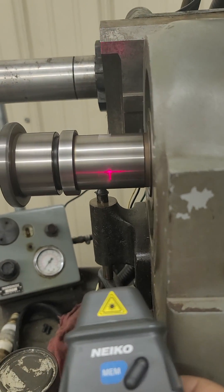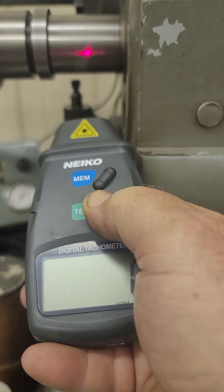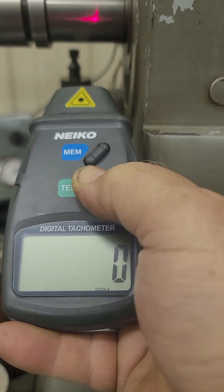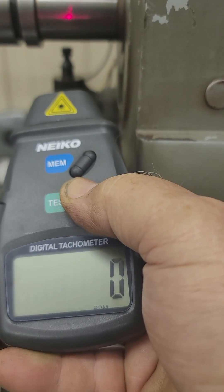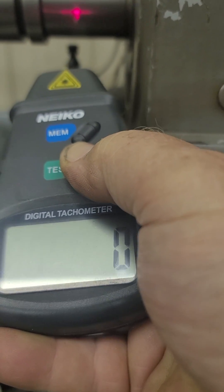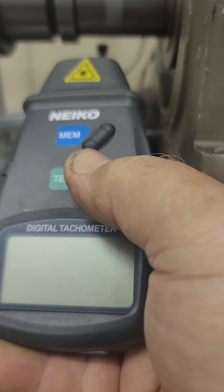I put one on the end down here. And it's going zero. A minute ago it was doing great. What is with you?